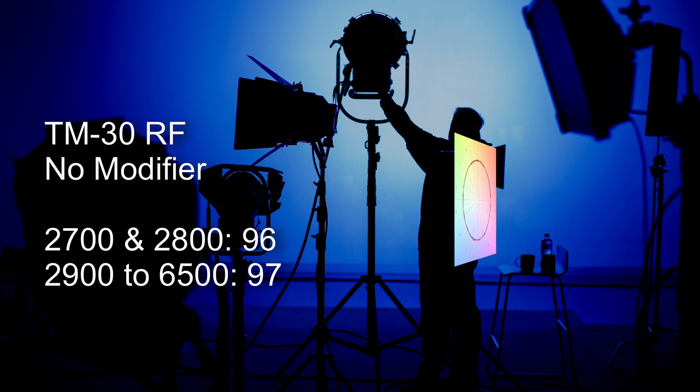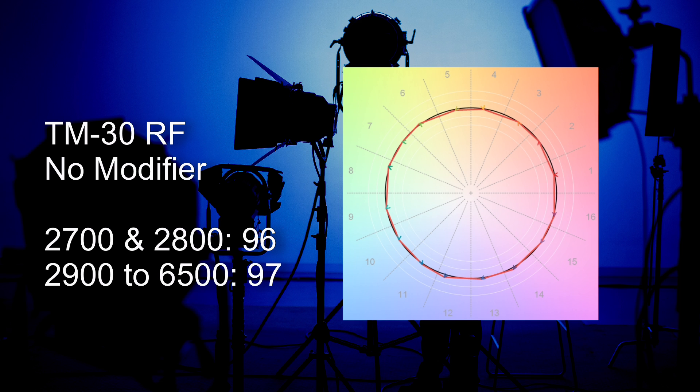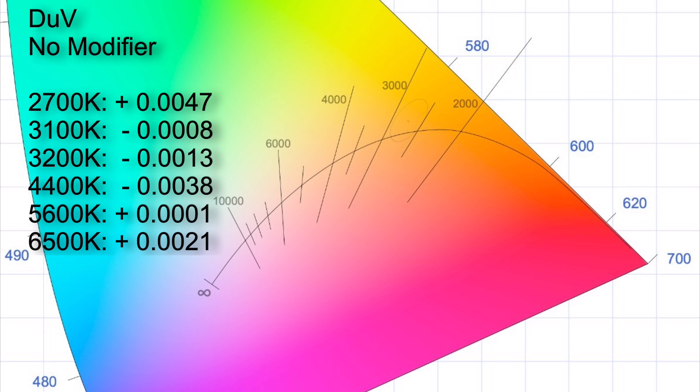Now let's have a look at the average CCT accuracies — all of these readings have been taken with no modifier attached. Looking at the TM30 Rf color scores, also with no modifier attached, across almost all of its range it's scoring a 97.